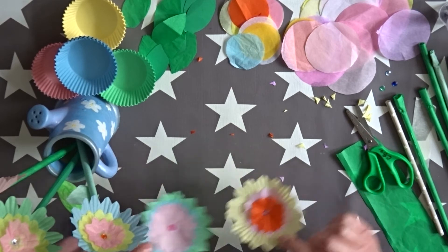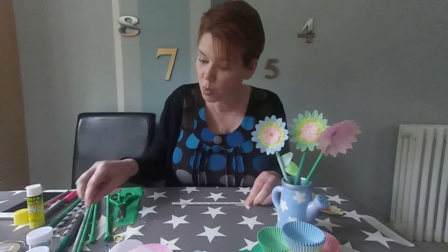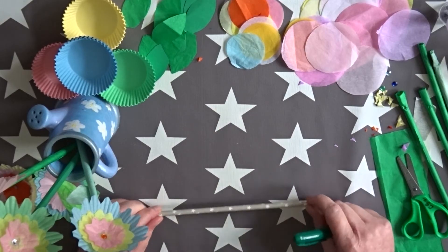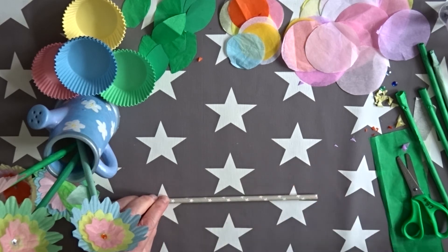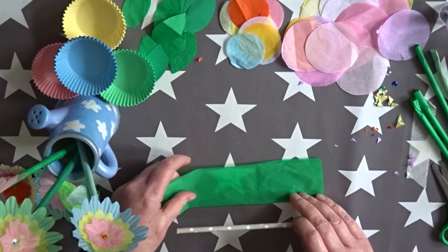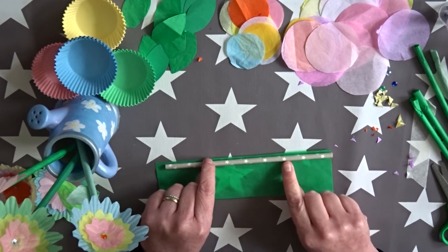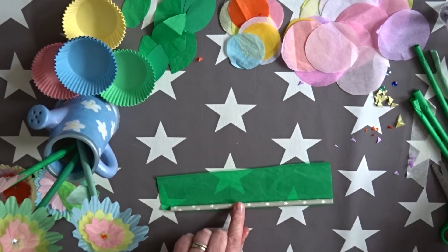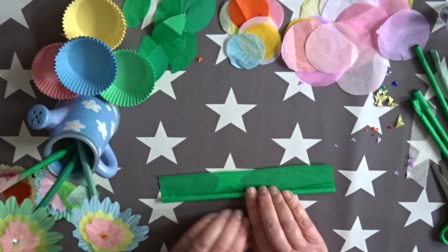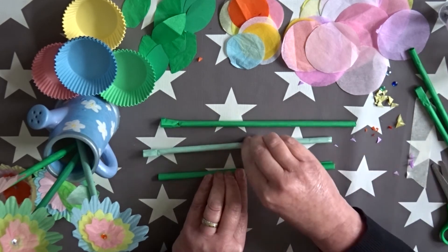But we are going to need a stalk, so that's when we're going to need a straw. There's two things you can do: if you've got a green permanent pen, you could colour in the straw — if it's a paper one that should work. If you haven't, then you might need to wrap some green tissue paper or green paper around it. Get your paper just a little bit longer than your straw, pop some glue on it, and then you're going to roll it up nice and tightly and glue all along. Here's some I did before in different colour tissues.